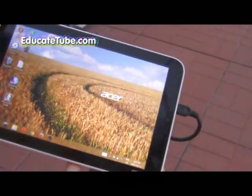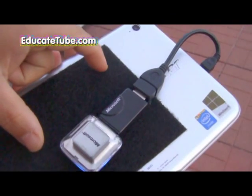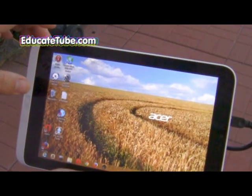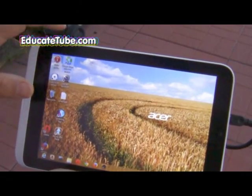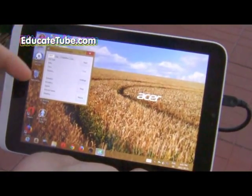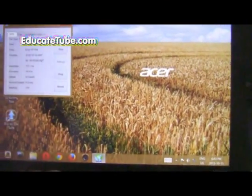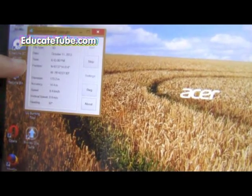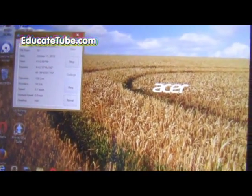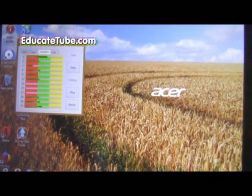This tablet, the Acer Iconia W3, is hooked up to an external GPS — a Microsoft GPS I bought five years ago. The first software is free — you can download it from the Microsoft app store. It's called Google Map Tracker or something like that, just to test whether the GPS works. You can see it's telling me my position, the accuracy is within 14.4 meters, and my current speed.